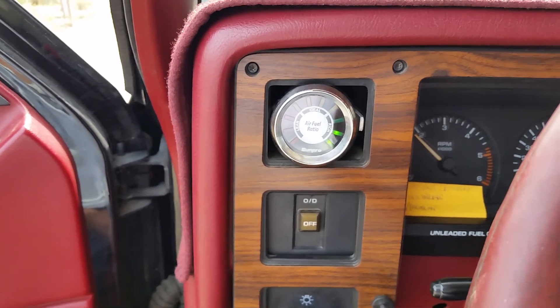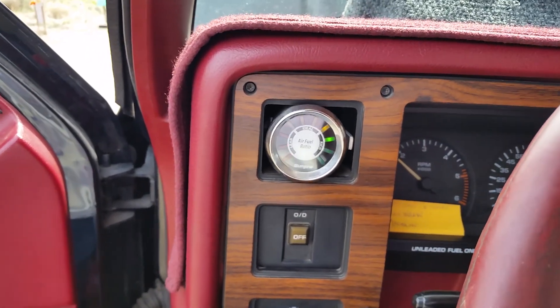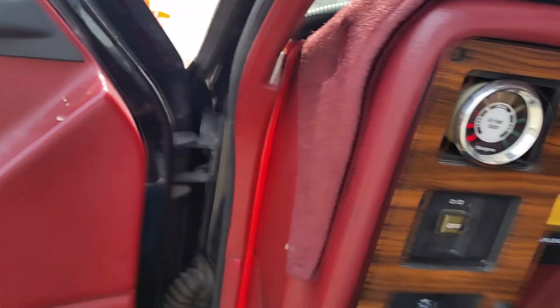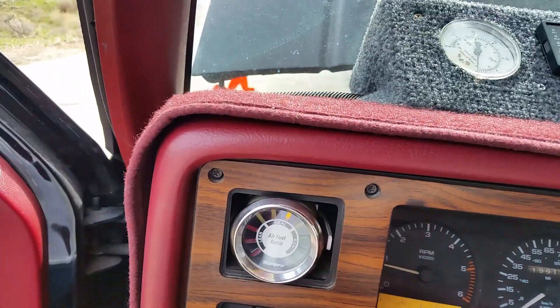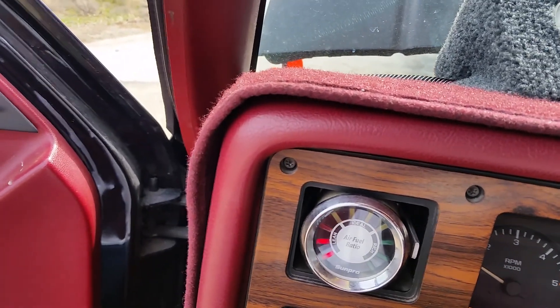We're going to go out to the front and take a look at the control valve, and see what position it is in. This is idle by the way, and it's idling. I've got the idle set down a little bit here — I need to bring it up.